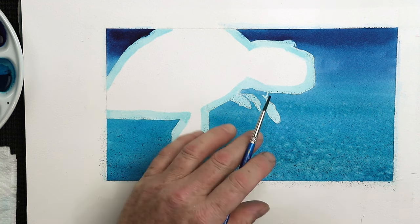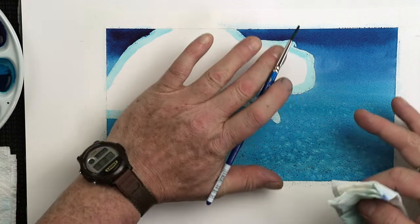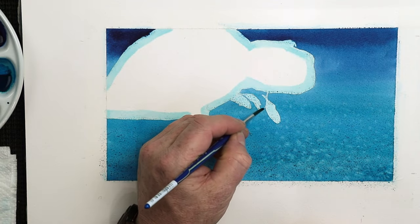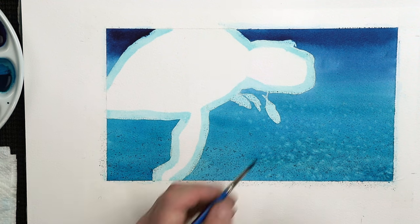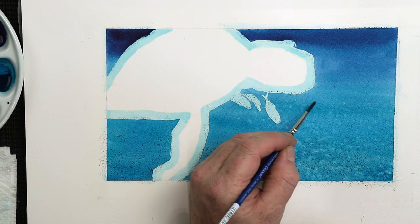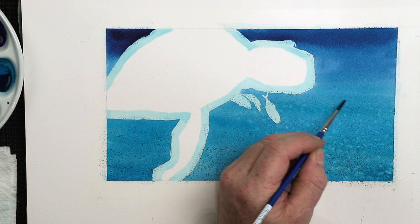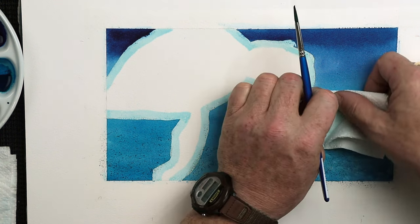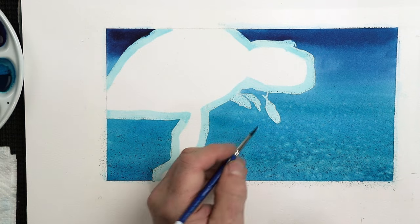Because when you get towards the middle distance, these marks get a little bit softer — they start to fade away the further they go towards the background. You want those marks to be smaller and softer, and also spaced apart a little bit more. Fewer marks when you're thinking about perspective. And that's all I'm doing here by varying the two brushes.